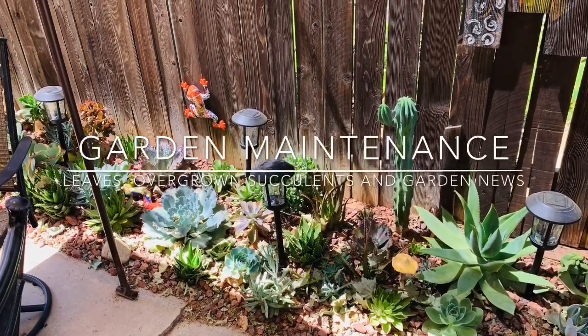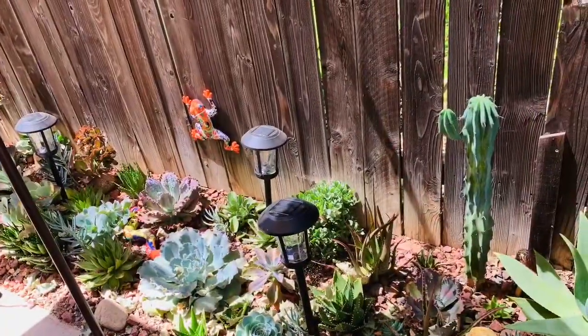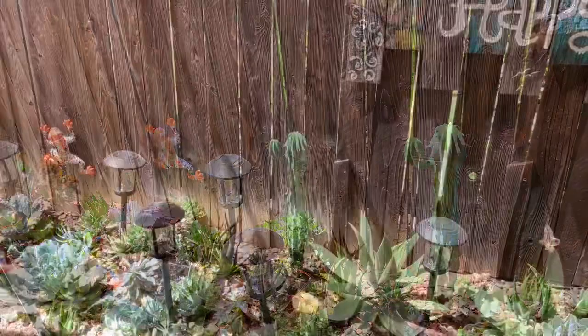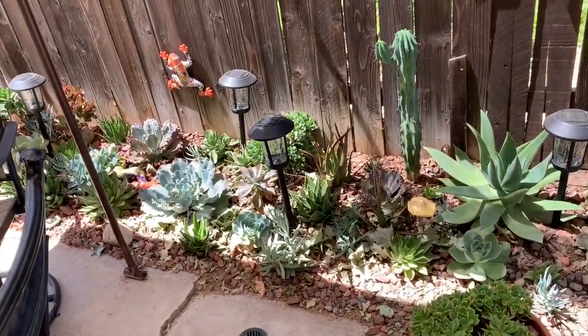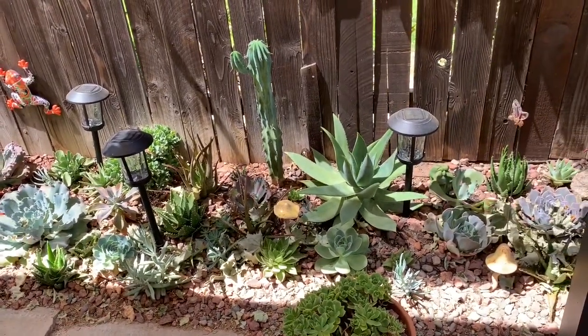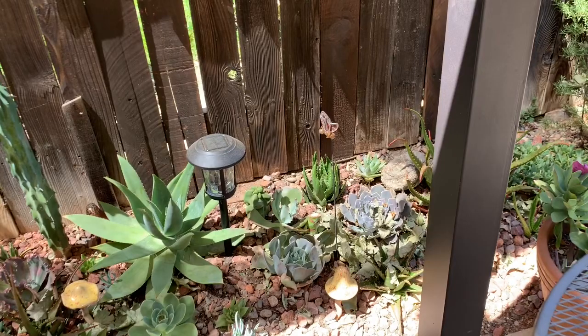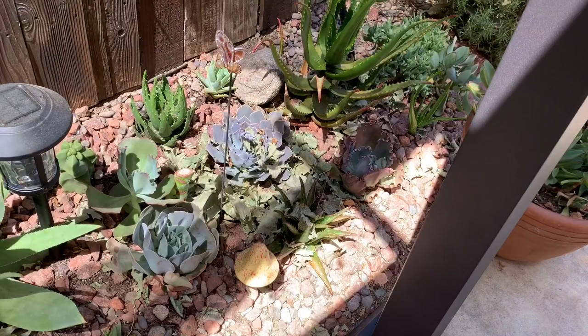Hi everyone, welcome back to my garden. Today I'm going to be cleaning out leaves, repotting plants, and just cutting some overgrown gnarly plants and succulents, and you are going to be joining me hopefully. So sit down, relax, just unwind and watch me do all the hard work here.